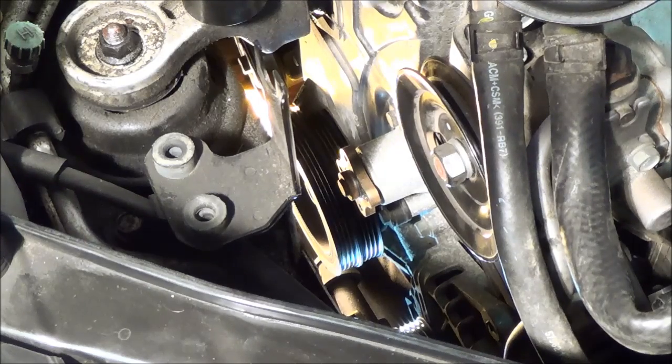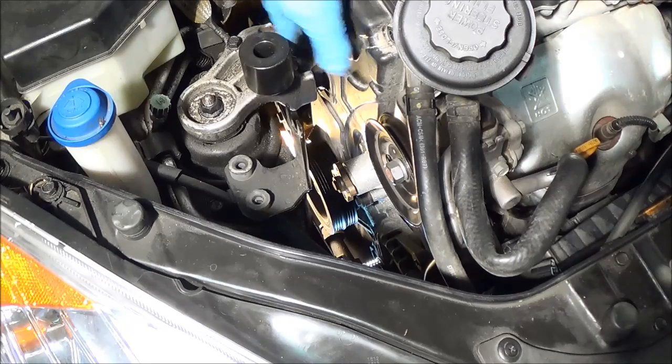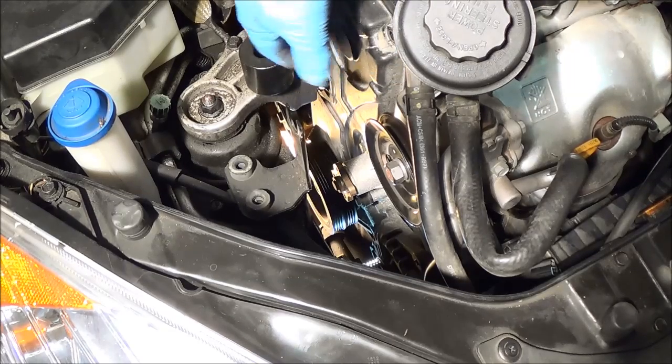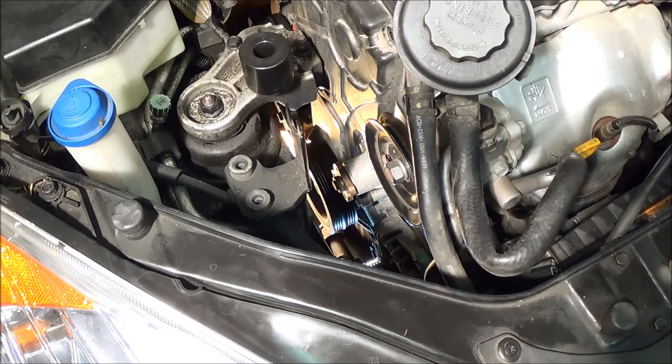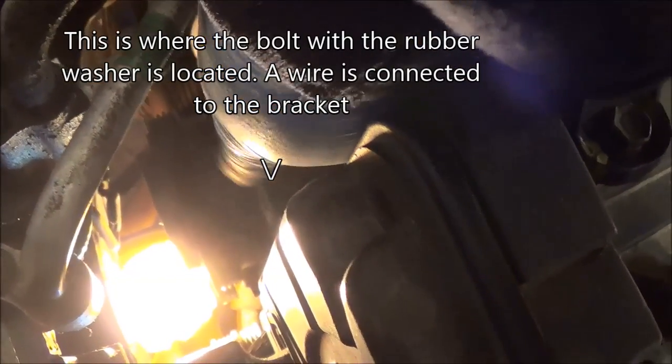Now we're going to take off our upper timing belt cover right here. There's a bolt right down there where my finger is — remove that bolt as well, and then this cover comes off. When you lift the cover off, be careful because there's a seal that keeps the dust and dirt and debris out. As you remove this bolt, there's going to be a rubber washer — make sure you take that out too. If you look down here, there's a wire connection to this bracket; you're just going to push that bracket out of the way — it just moves up and down. The bracket sits on top of the timing belt cover.